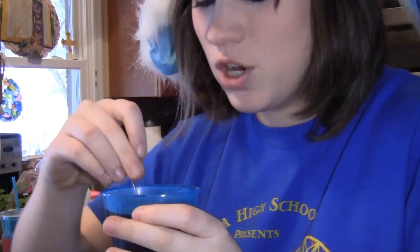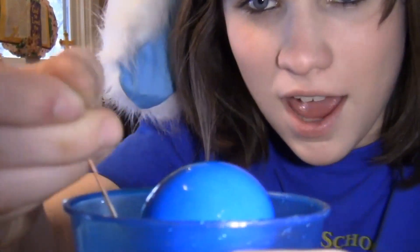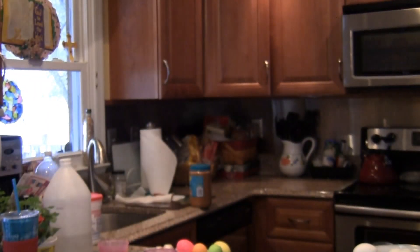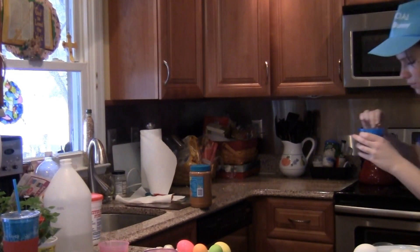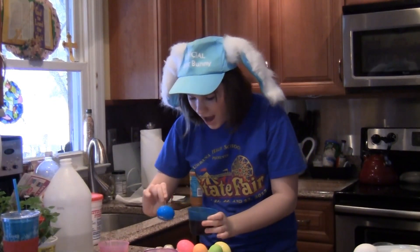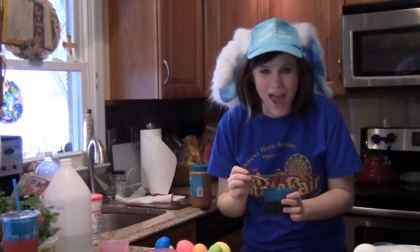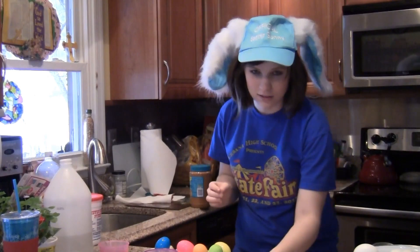Approximately one eternity later, you should have a beautifully colored bright egg. Look at that — nice, beautiful Tardis blue. Look at it! Now I'm going to put this beautiful baby with the rest of his friends.